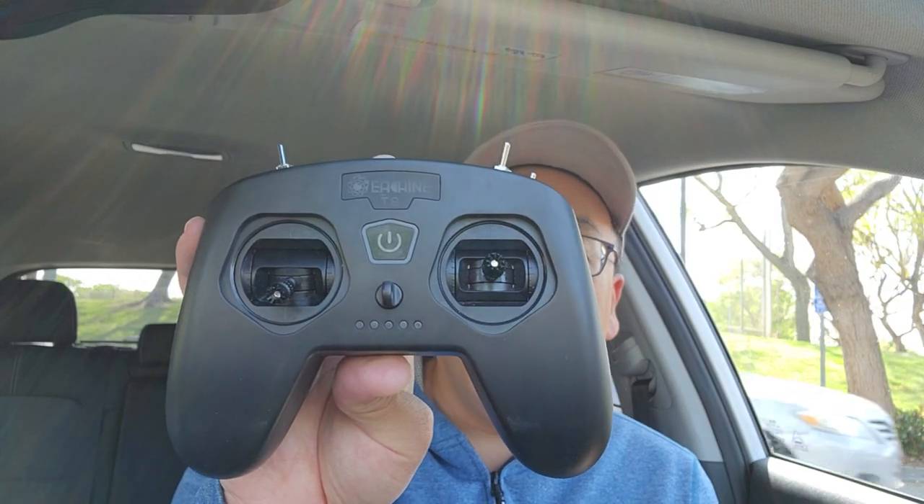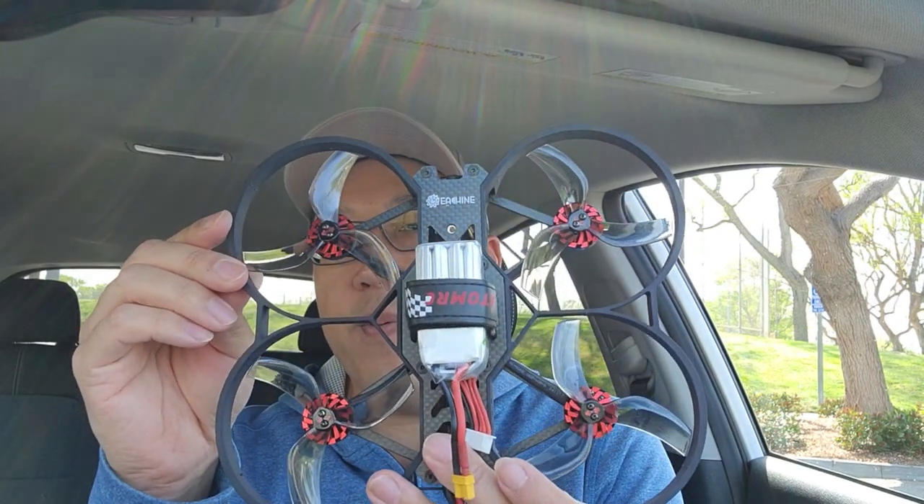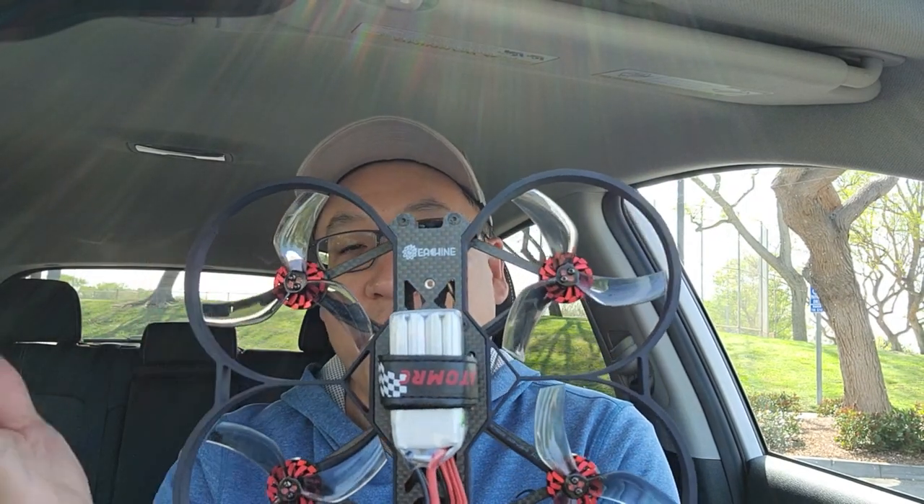The built-in receiver is a dual diversity receiver with two antennas — probably the R8 from RadioMaster. It came pre-bound to the Eachine-branded T8 radio, which is exactly the same as the iFlight and RadioMaster versions with no difference. This radio is probably going to appear in a lot of future bundles. The prop guards are 3D printed on this pre-production unit but will be injection-molded plastic in production.